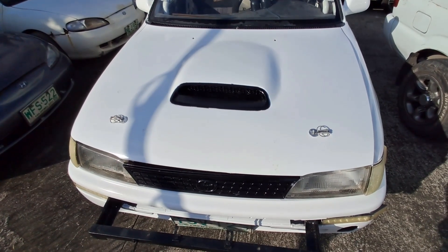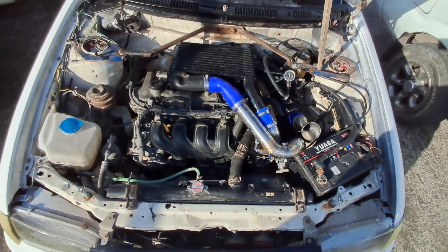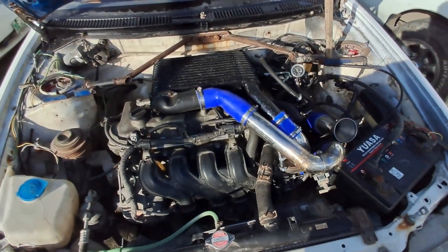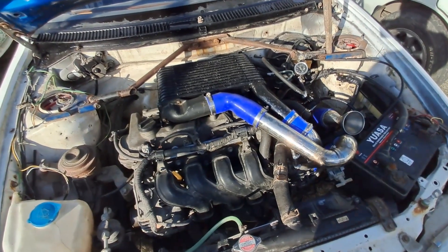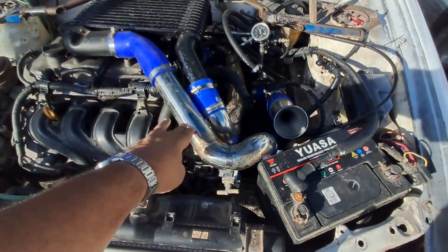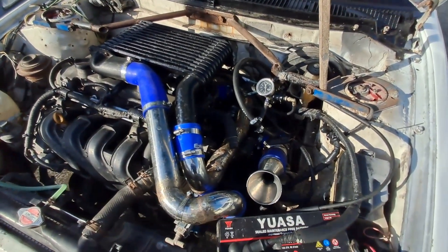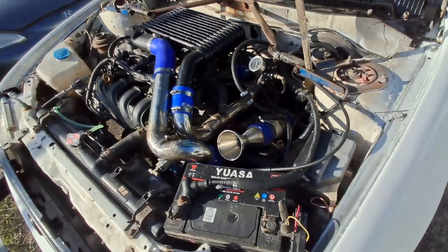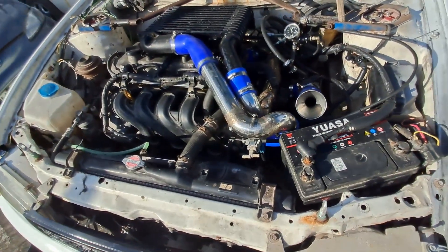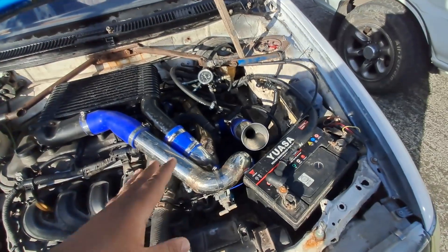This is the engine bay of our Corolla race car — 1NZ engine, stock internals. The exhaust manifold of these engines points towards the firewall of a front-wheel-drive car. You can see custom stainless steel piping. There are people who would say why not make it in aluminum, but welding aluminum is not a skill easily found, whereas welding stainless steel can be done by the people helping me here. What links the intercooler to everything is charge piping made out of stainless steel.